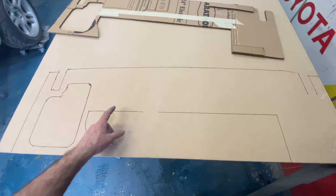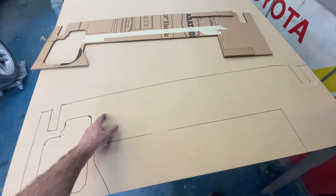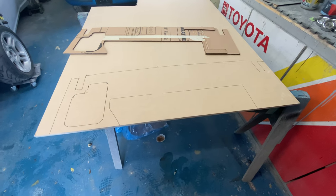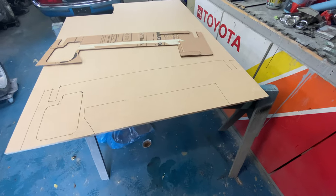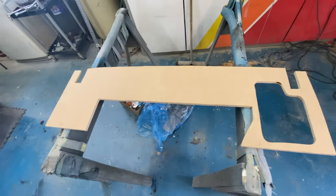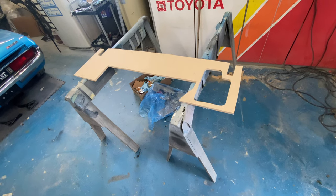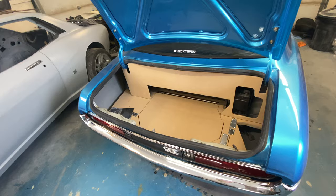I'm not sure - I might add a compartment here, a little one, to put some tools in there or whatever. We'll see - maybe I'll keep the strength there. I think in the end we'll probably cut a little bit out just to save weight, same with this corner here. Here's the rear trunk panel, got it cut out. I'm going to keep this in here for the time being until I figure out if I want to put some shelving in the back.